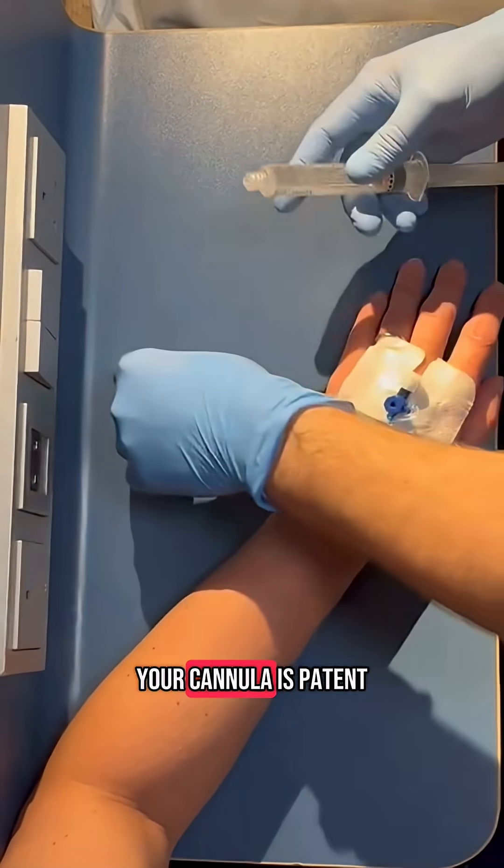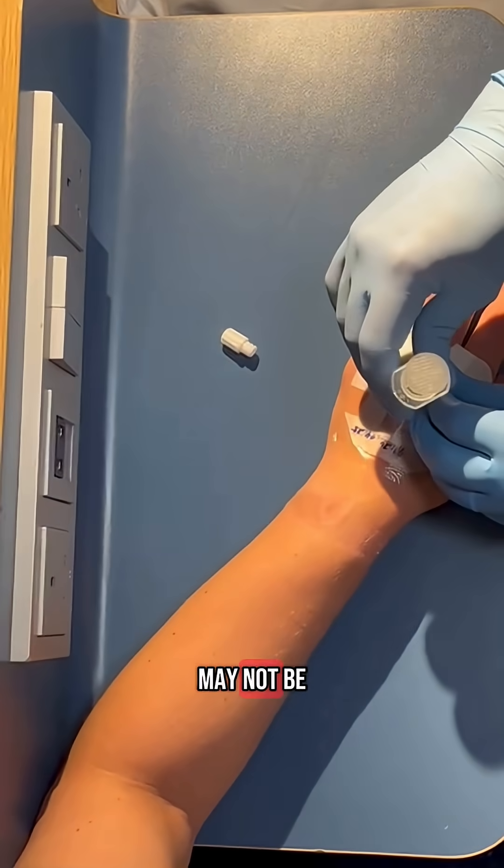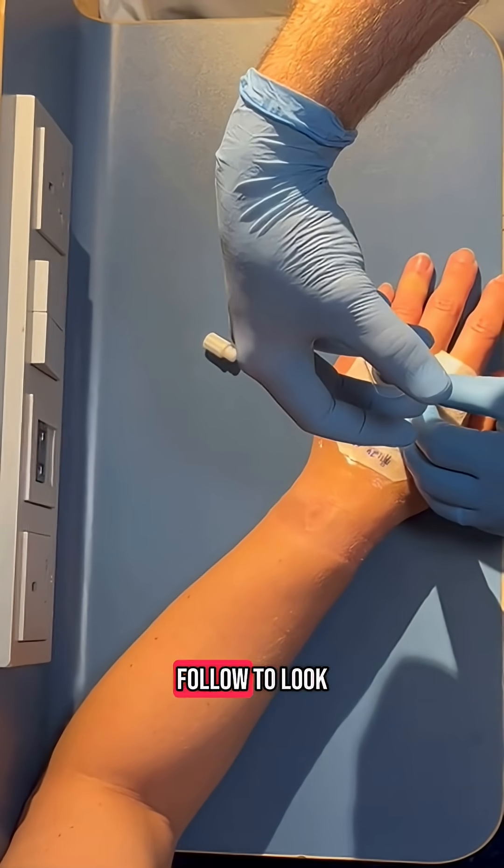Flush to ensure your cannula is patent and look out for complications, which may or may not be covered in other videos on this page. You should definitely follow to look out for them.